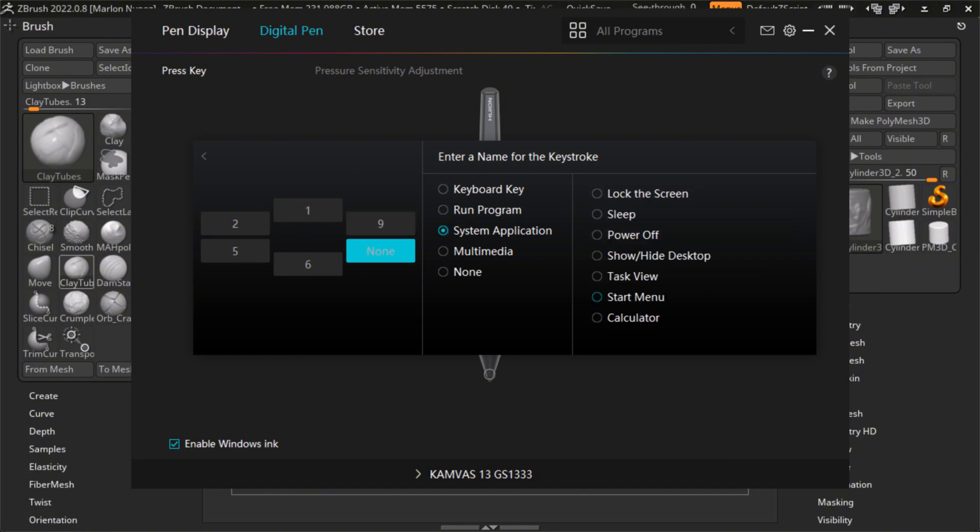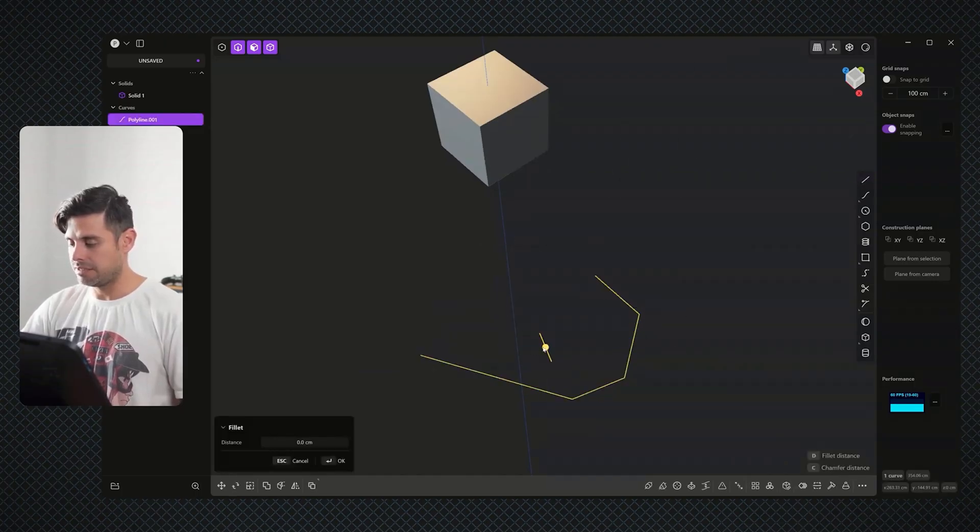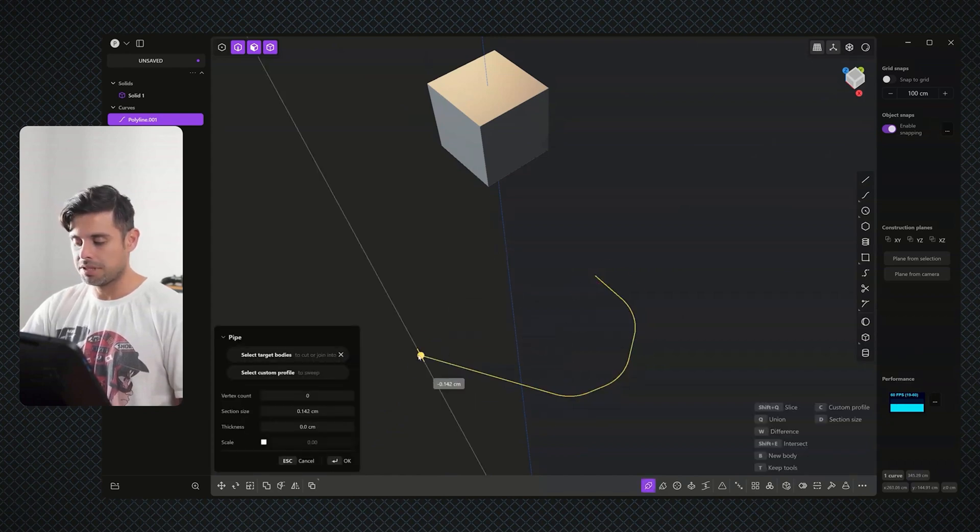On top of that, you cannot rename the shortcuts and you cannot use icons — unlike AutoHotPie, for example, where you can fully customize the experience and make macro functions much easier. So even though having the third button is kind of cool, it felt very limited.